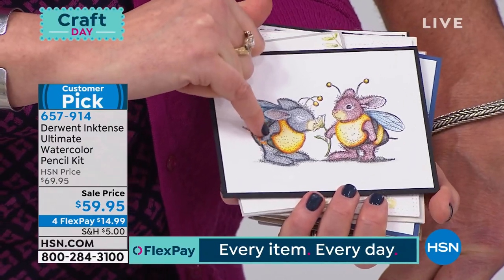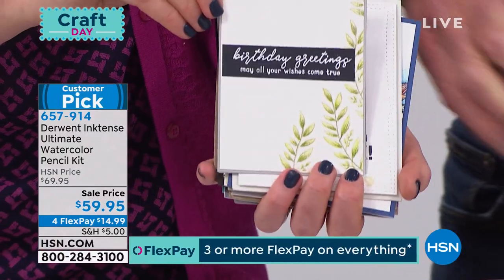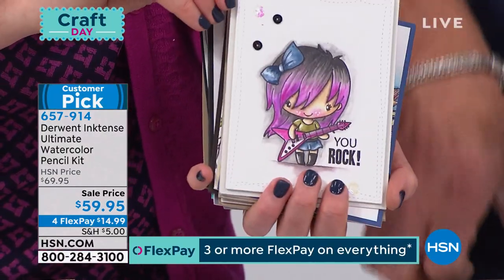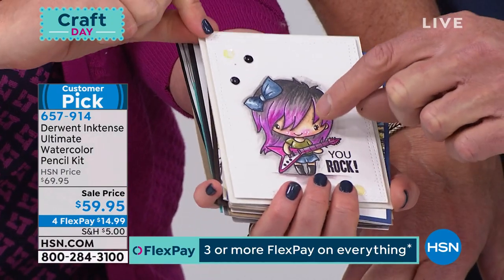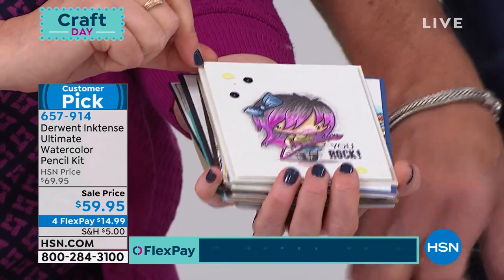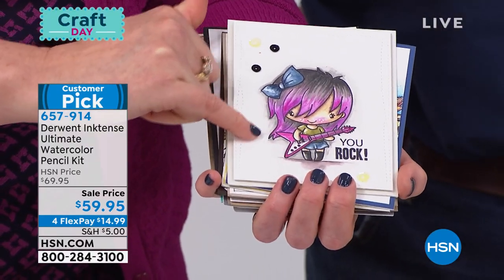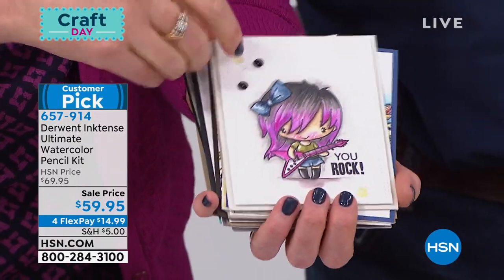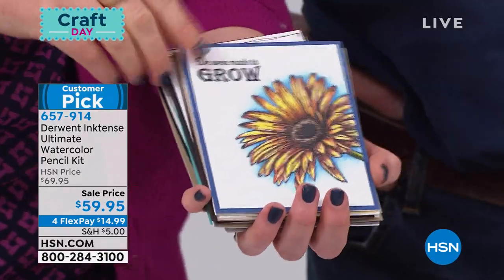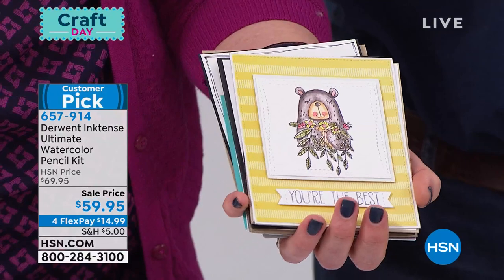How hard is it to get that vivid a yellow or orange on cardstock? Look at how beautiful it is — it makes all the difference in how that card impresses you. Look at the purple — how bright it is. The skin tone, the little cheek color, the detail and the shading. We used the watercolor brush around here to just add that extra little bit of gray to give a shadow. All of this comes with the 36 pencils — they're absolutely stunning.